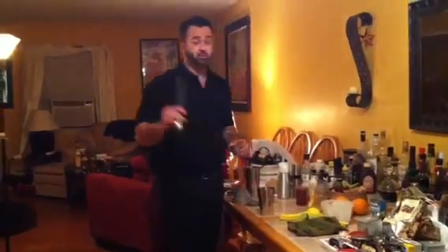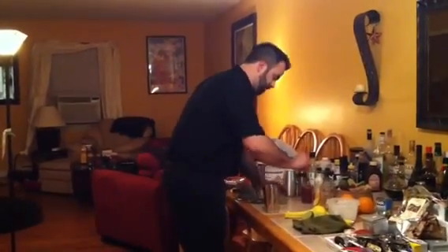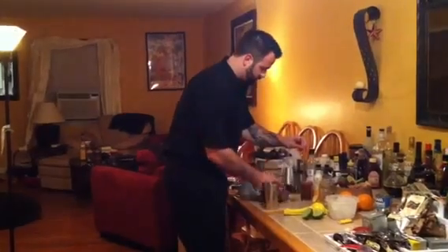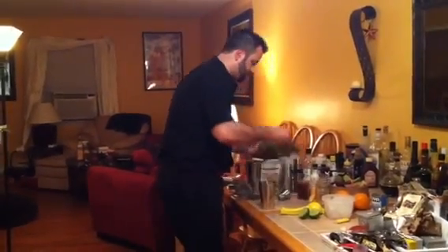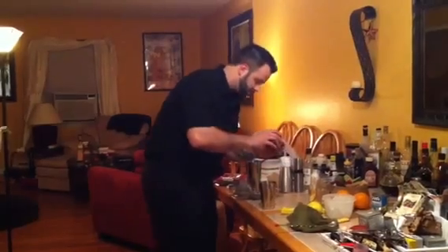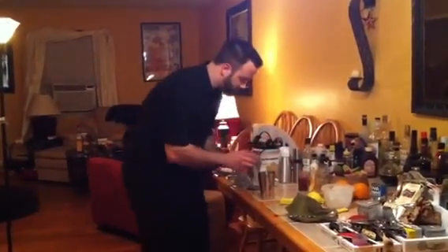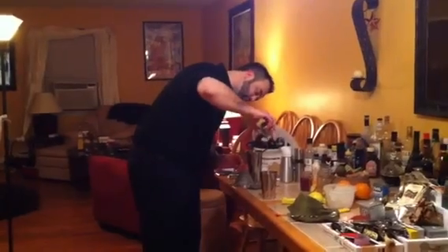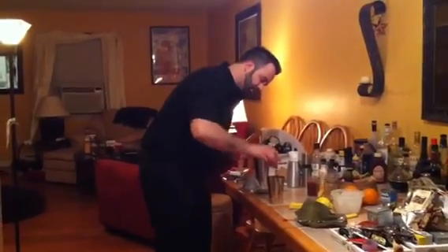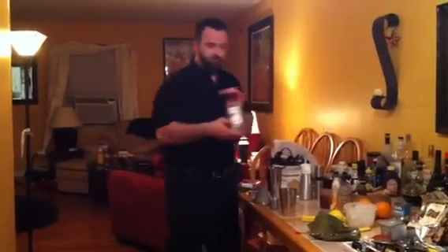Cherry puree. Now with fresh juices and purees, you always want to give them a stir — let me get that pulp out of it. You always want to start with the least expensive ingredient first, so in case you mess up, you didn't waste that much liquor. None of the good stuff.